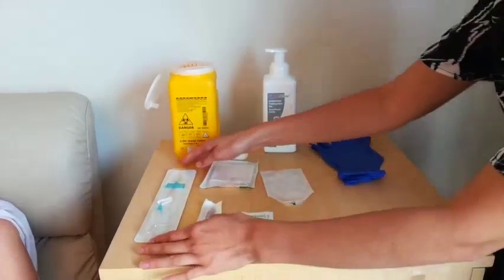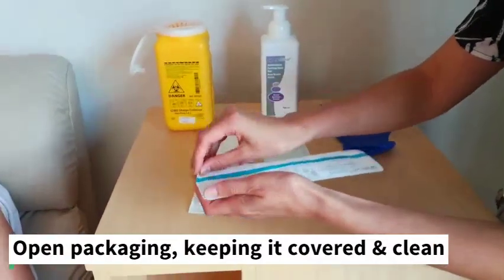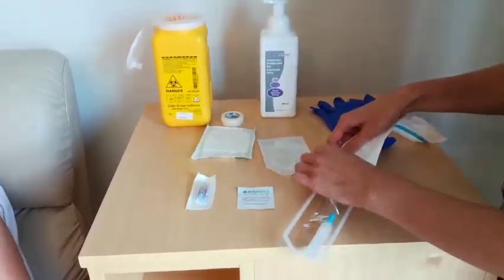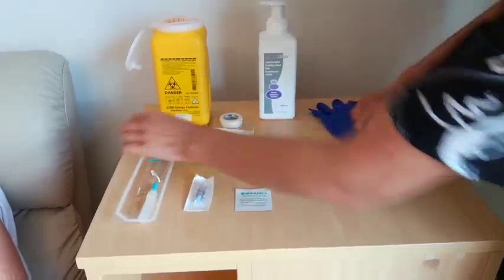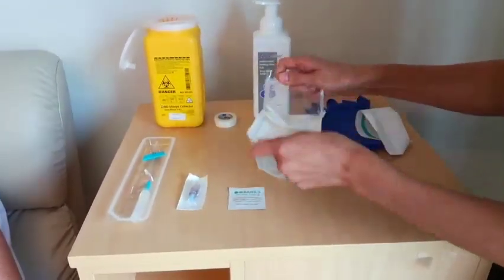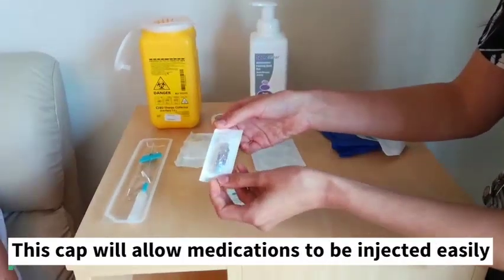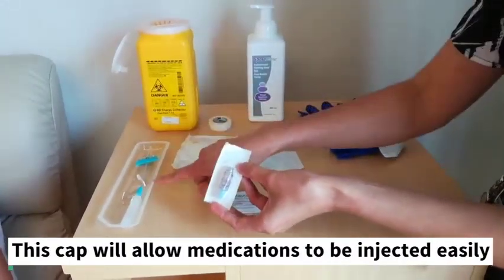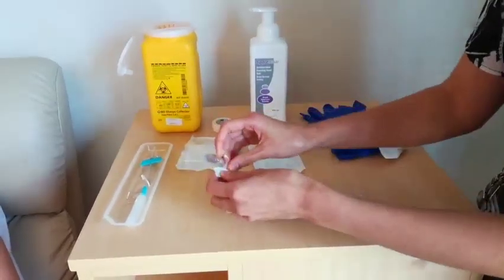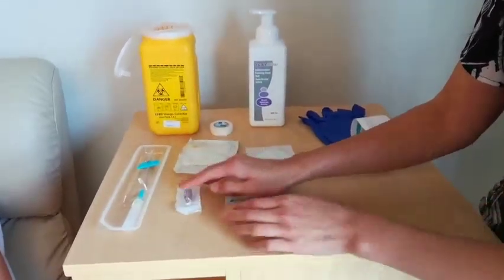Starting off with the equipment here again, we're going to open up and get everything ready. This tray here peels back and we'll open this gauze. This is a cap that allows us to inject medication into the subcutaneous line easily. We want to keep everything as clean as possible, so we'll just open and then leave it here.